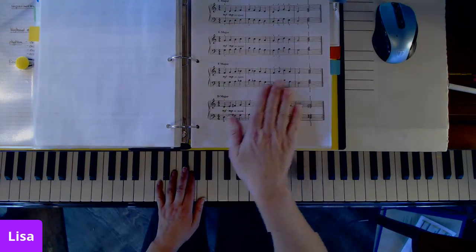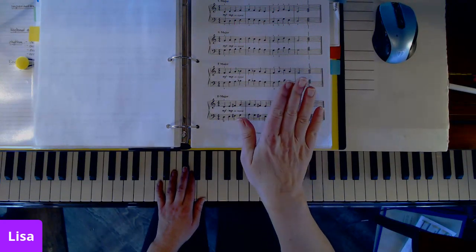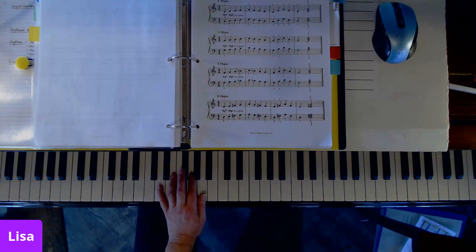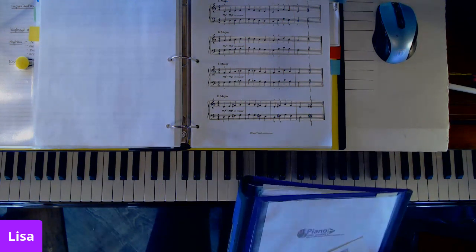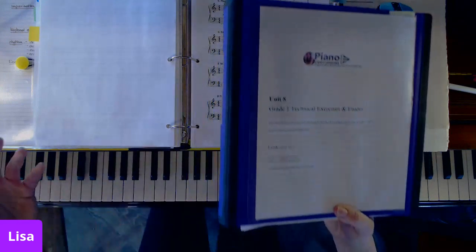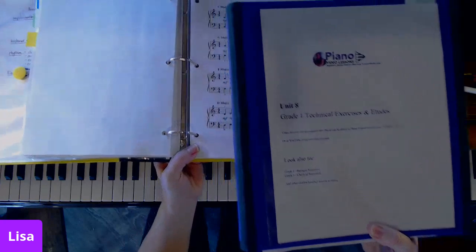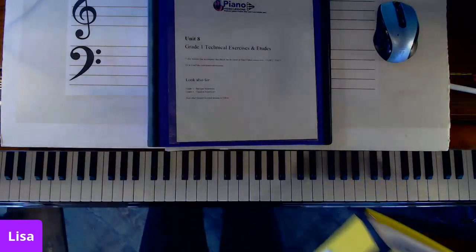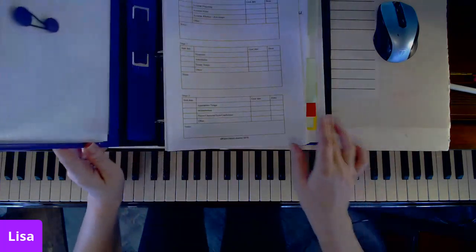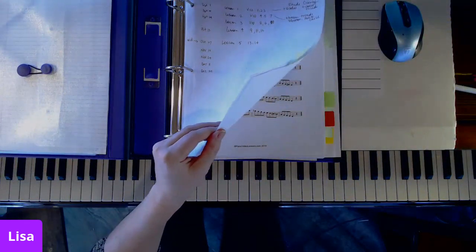So this is basically talking about playing some pentascale finger gems, which are found in Unit 4. Unit 4 is quite a distance away from Unit 8. Unit 8 is part of what I consider to be Year 2. In Year 2, we start to work on Royal Conservatory Grade 1 material and use the technical requirements included in that series.